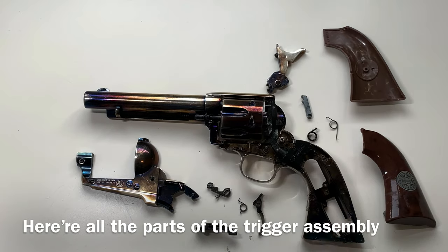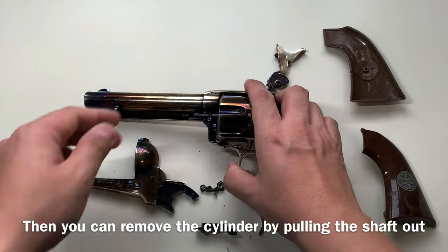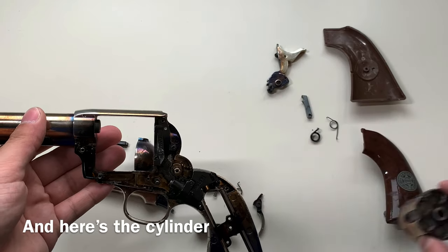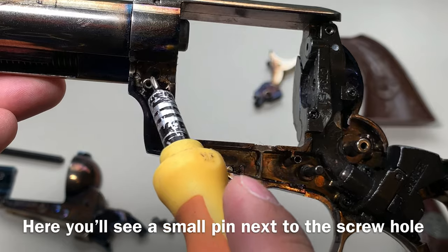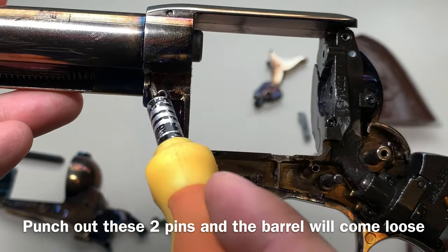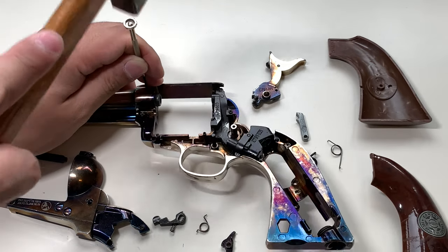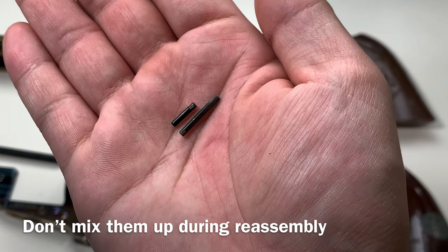Here are all the parts of the trigger assembly. Then you remove the cylinder — you basically just remove this pin. Here's the cylinder. You will see there's a small pin right here next to this screw hole. What you want to do is just punch out pin one and pin two. Here's the pin — don't mix them up though, they're completely different sizes.